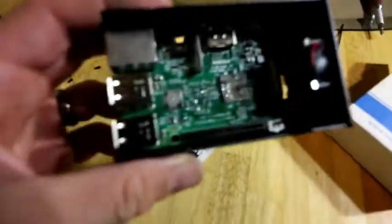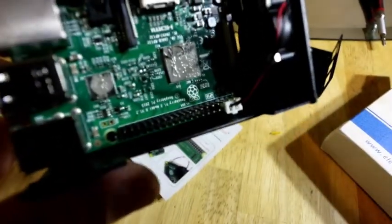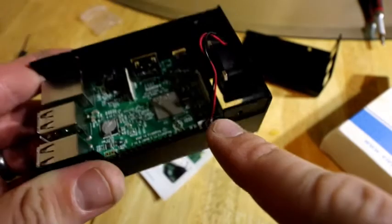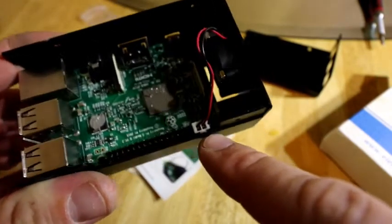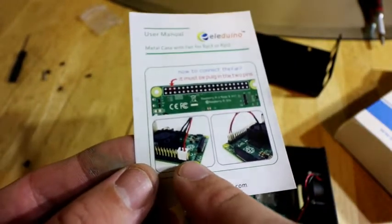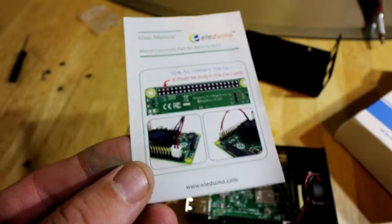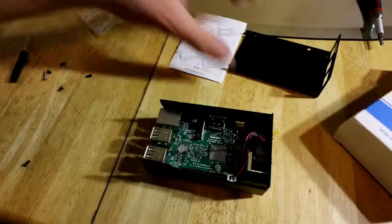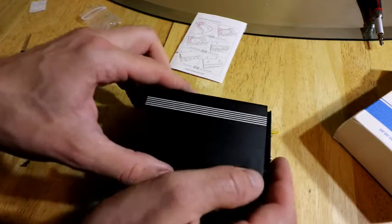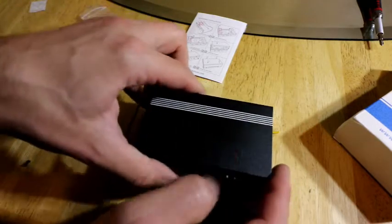Let me get a little close up here. There's one pin to the right of the red, and then the red is on the second pin on the outside. Here's another way to look at it: you have a single pin, then red, then black on the outside.